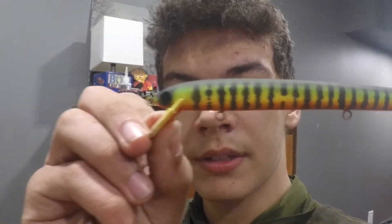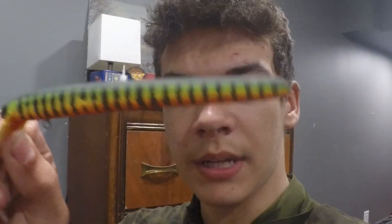Hey guys, welcome back to the channel. In today's video I'm going to be showing you how I painted this fire tiger paint scheme, so if you want to learn how to do that then stick around.